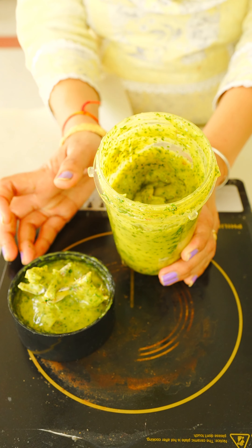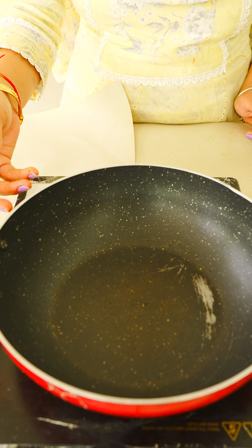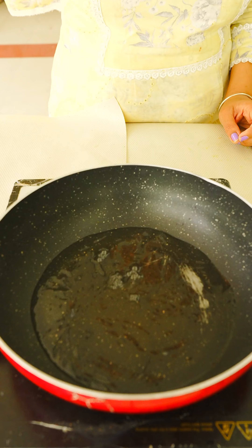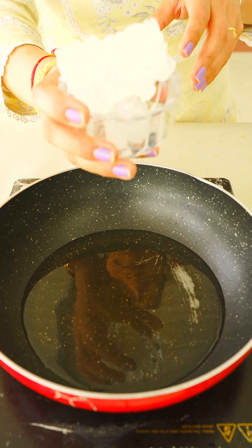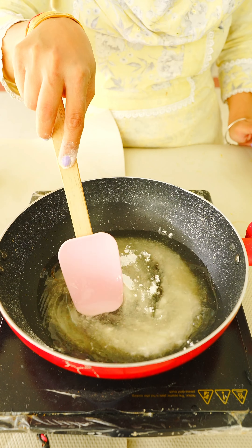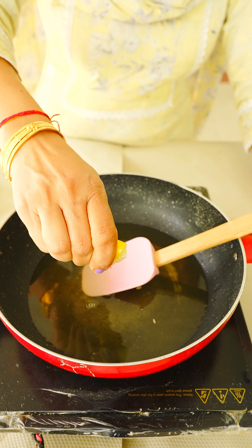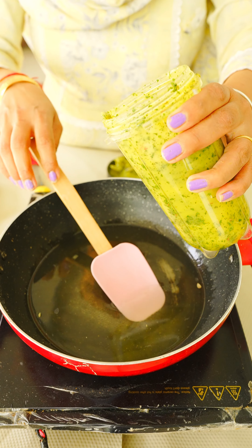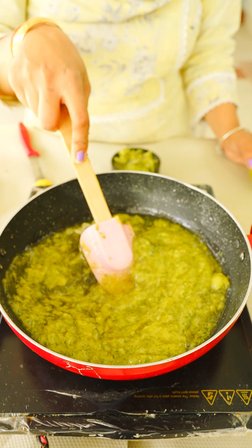Now we will put it in the pot. In the pot, you will start making it. We have to keep it in the pot. I will put a glass of water in the pot. Then I will put oil in the pot. When I split the pot, I will put a little oil and a paste in the pot.